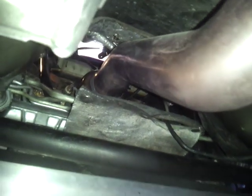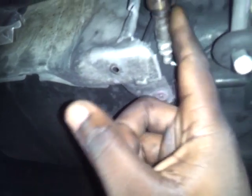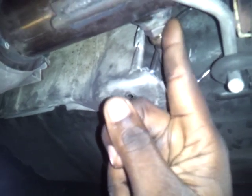It bolts directly on from the headers all the way back to the extension pipe. The only difference is you would have to cut the heat shield a little bit, because unlike the factory where the oxygen sensor is mounted on top, this one is mounted to the side — so you have to trim it so you can put the oxygen sensor back on through the side.